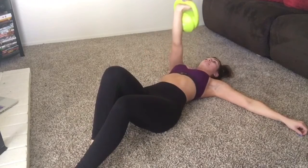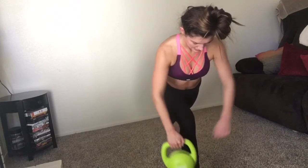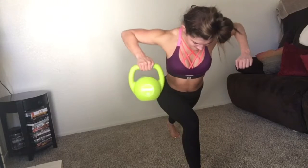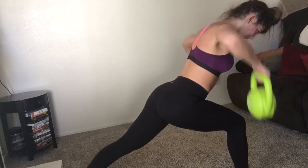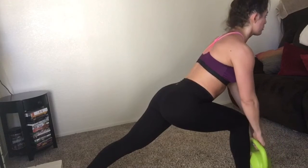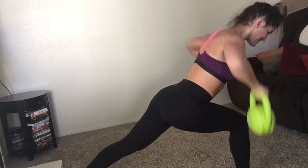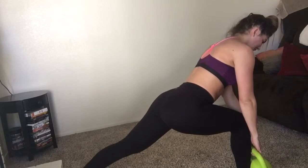Now in an active lunge position I'm really working my back, one arm at a time — pulling the kettlebell up and squeezing my back. Think about the muscle you are working. This is a great way to get in a nice back exercise. Make sure you're doing each arm for about 10 reps, and as you switch arms make sure you switch legs as well.